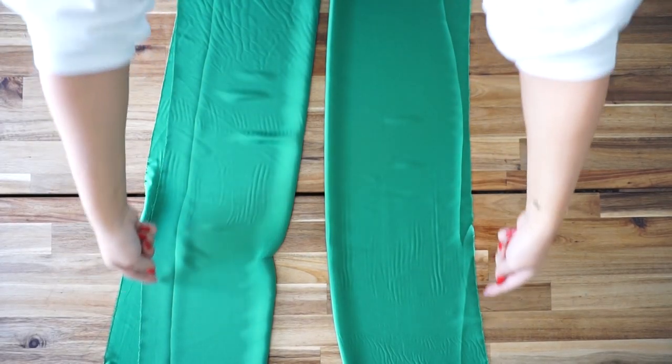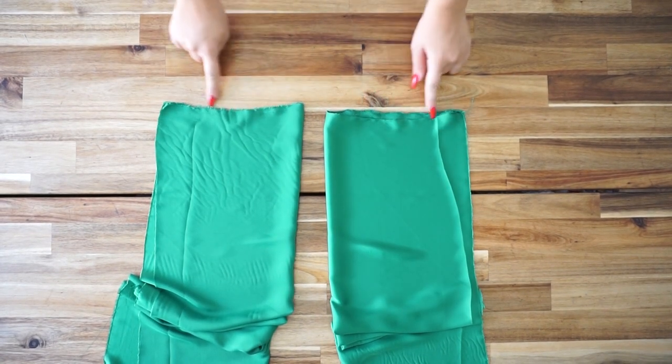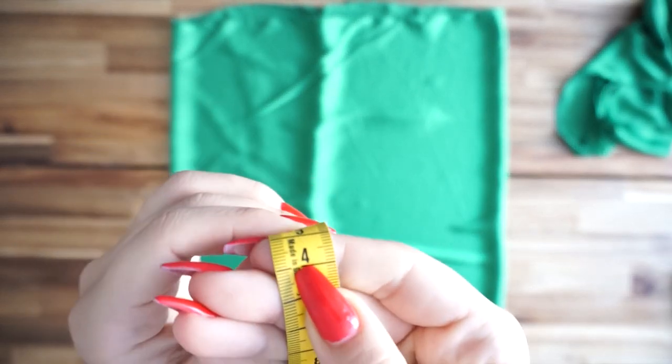We're doing the same thing for the sleeves as well — sew them together first, then take the button foot and sew the edges. Then I'm going back to the front piece of the dress.